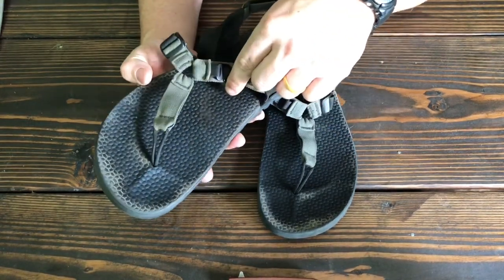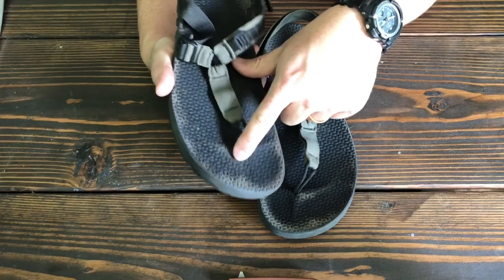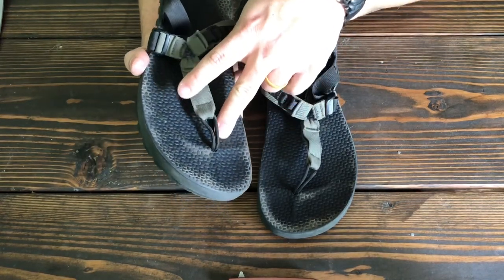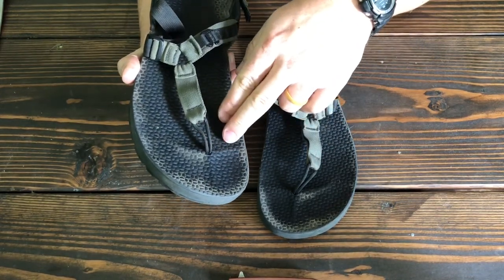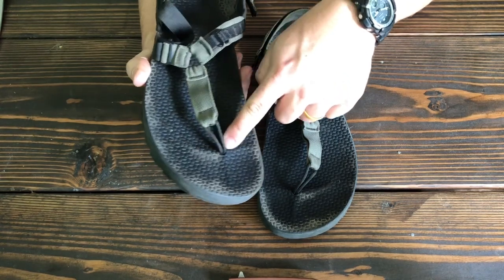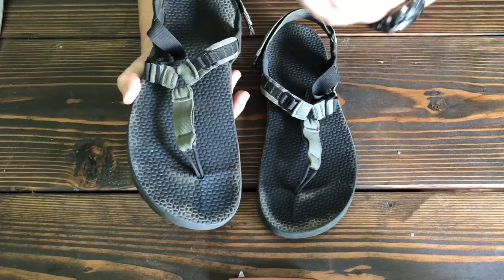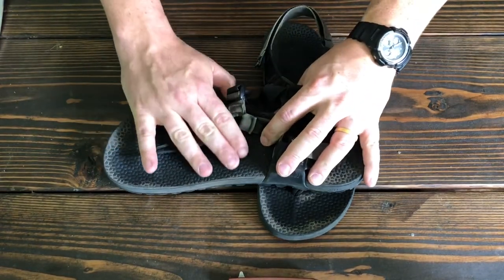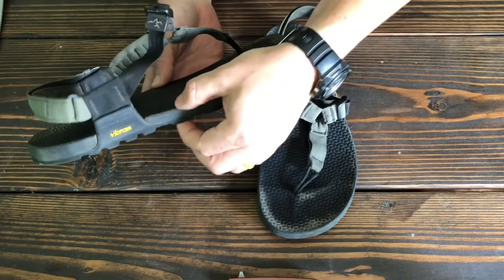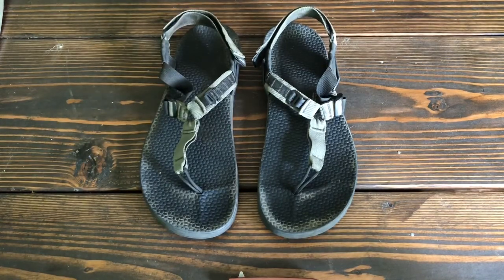The idea of it being perfectly flat on the footbed is what you get with the regular Bedrock Cairn, but not the 3D. The 3D has these lifted details around the toes — I've thoroughly adored having these, though it took a little getting used to. It's nice when scrambling around that my toes have a little extra to grab onto. There's also a bit of an arch, so there is some arch support, meaning you're not getting a fully minimalist sandal with the 3D.